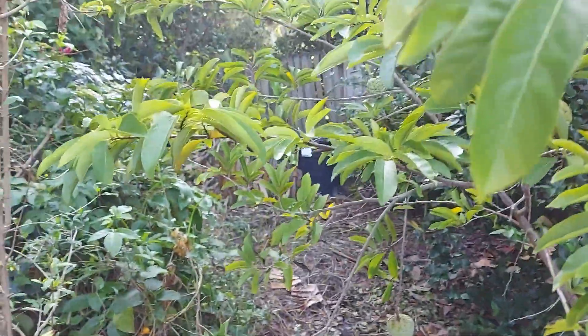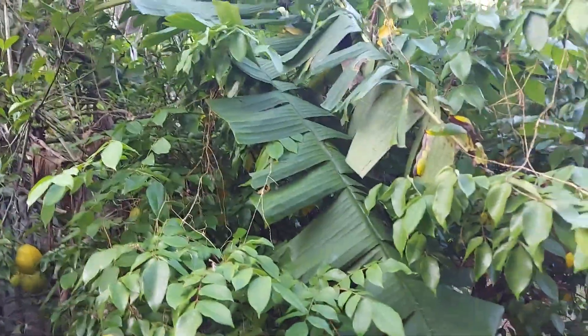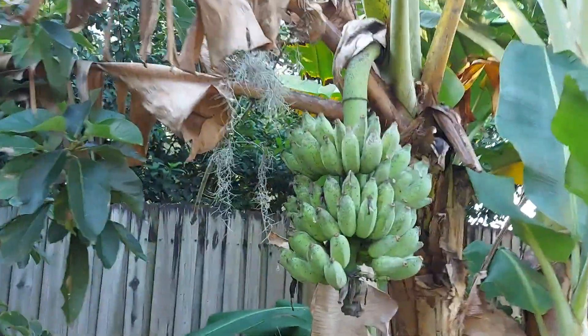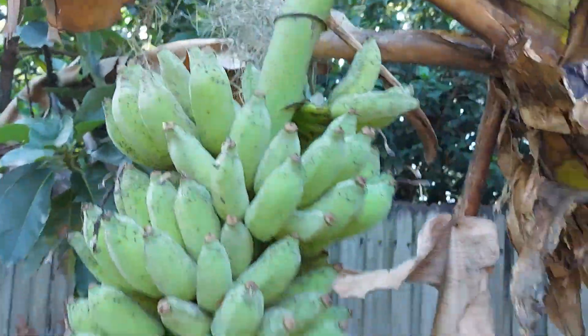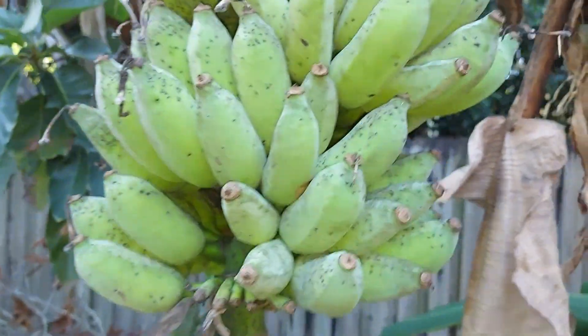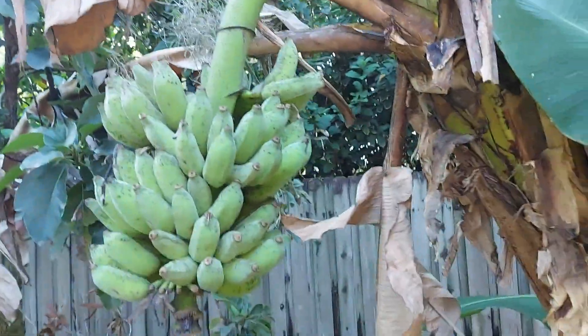Last night was Halloween here in America — it's a big celebration here. And look at this guys — banana! This is a gold finger banana, very sweet.